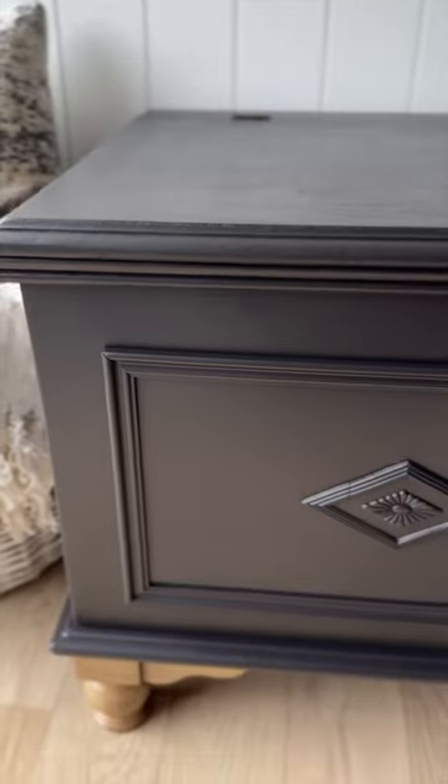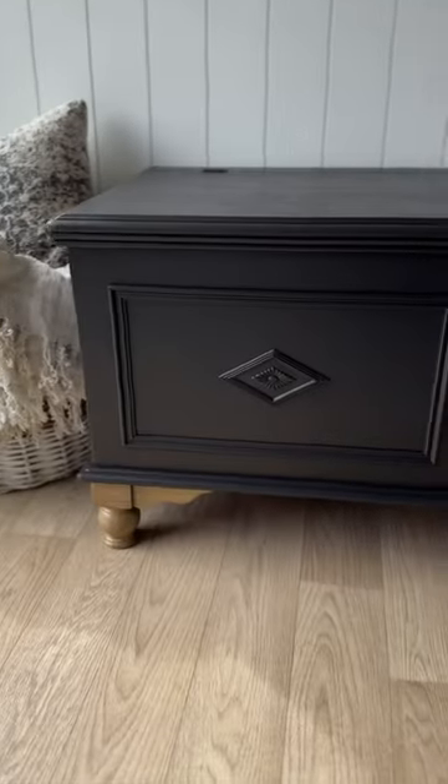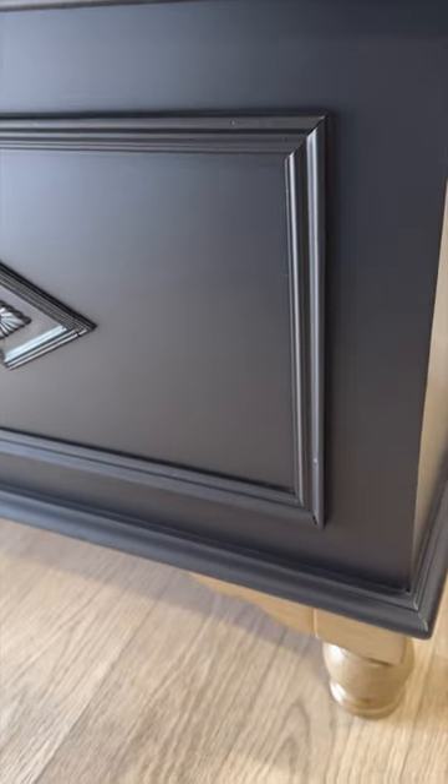I used Big Mama's Butter by Dixie Belle to condition the inside. Now let's remember the before — and here is the beautiful after. One of my favorite things about doing heirloom pieces is that even though it has a whole new look, it's still the same piece and still holds all of those special memories. Stay tuned for the next one.